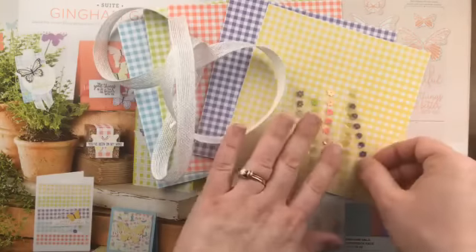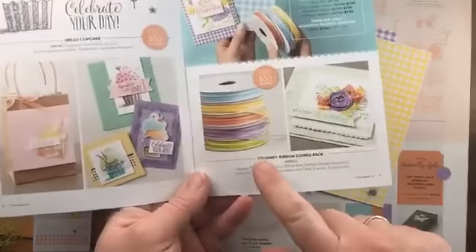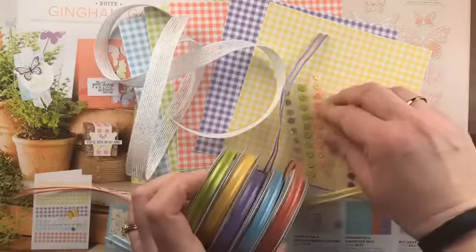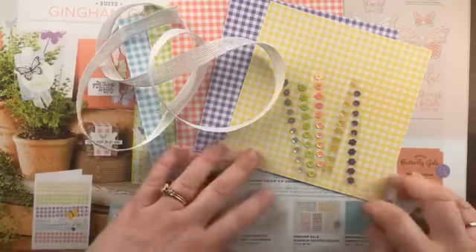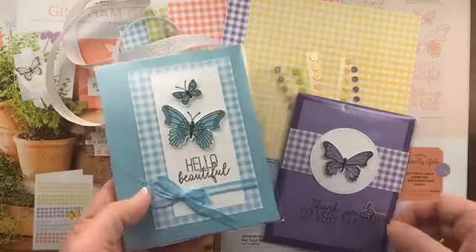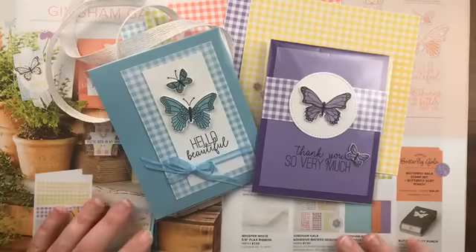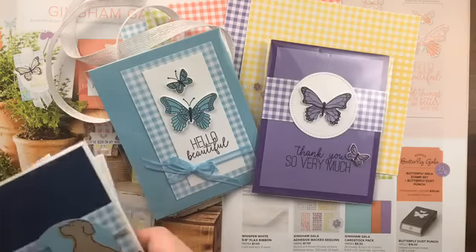The coordinating ribbon is a whisper white flax ribbon that goes with all of the different papers. The suite also includes Gingham Gala adhesive sequins — you get 10 of each color for a total of 50 sequins. From the celebration brochure, you can choose an organdy ribbon pack for free with a $50 order — the colors exactly match the gingham paper colors. I have two cards I've made using the Butterfly Gala stamp set incorporating the celebration ribbon and punched-out butterflies.